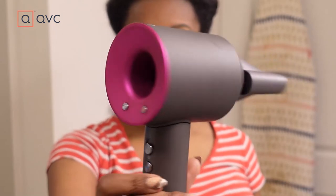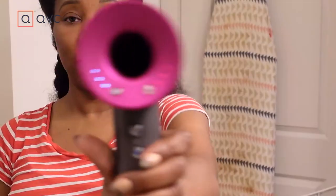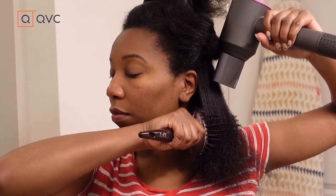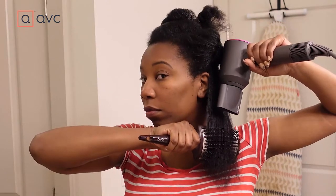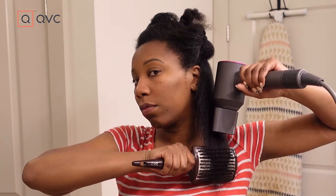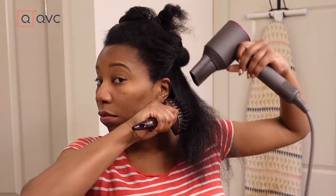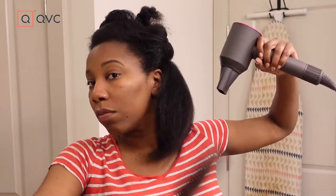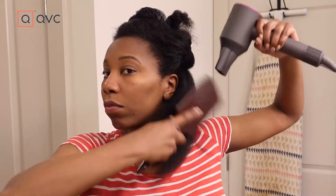I'm using the Dyson Supersonic Hairdryer. I like this dryer because it has three heat settings and three speed settings. I'm using it with the smoothing nozzle attachment on the third speed setting and the third heat setting — both the highest. I just try to guide the air over my hair so it's gliding over the strands, not directly on them. Then I use a big paddle brush and guide my hair and the air in the same direction, going over it a couple times and drying my hair section by section.